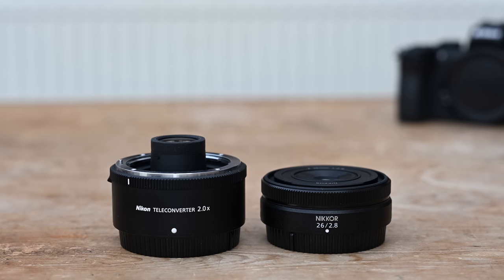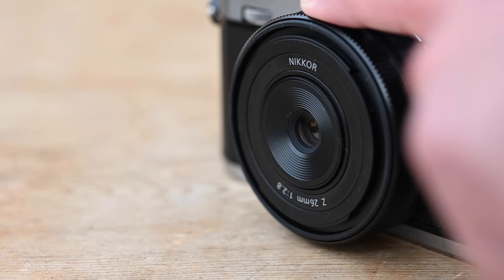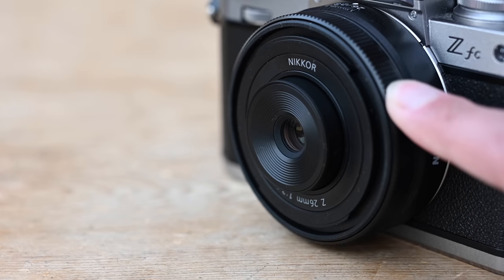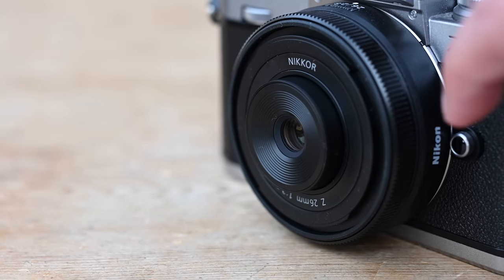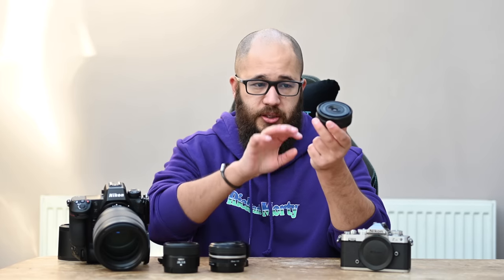This lens has a closest focusing distance of 20cm. Also be aware that there is an inner barrel that will move and extend — it technically has an extending focusing barrel. When you are focusing, whether autofocus or manual focus, you will see that barrel extend. This is probably the only thing I don't like — not because it extends, but because it's quite loud. It's an audible focus motor; you can hear it, and sometimes if you're holding the lens whilst focusing you can also feel it. I should say this is a pre-production unit, so it could just be this particular unit.